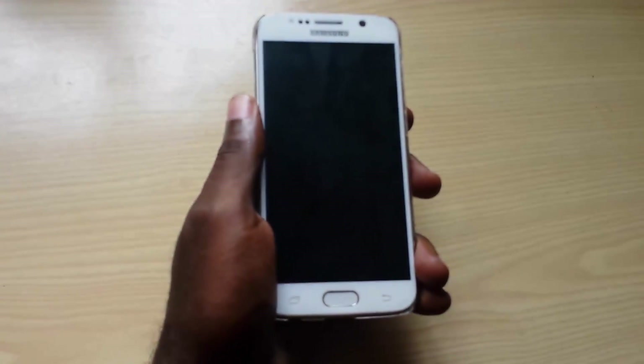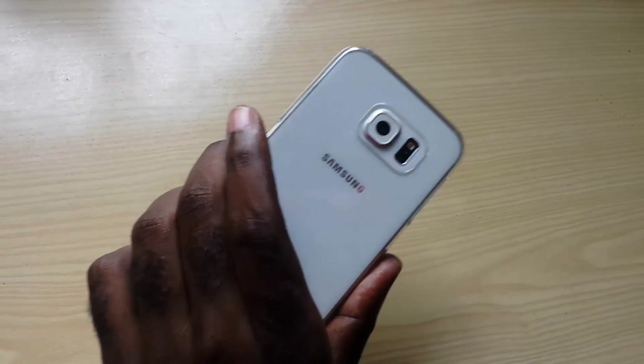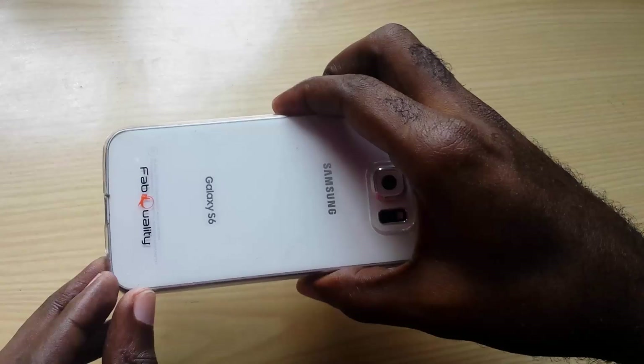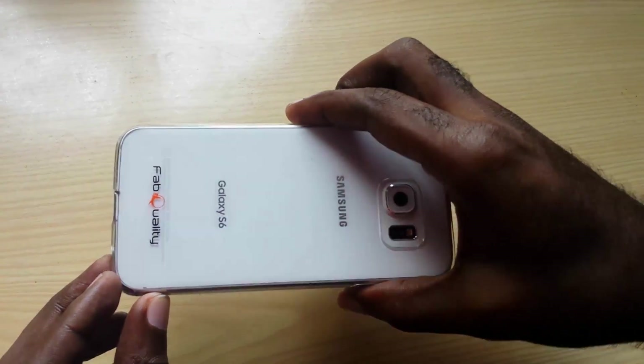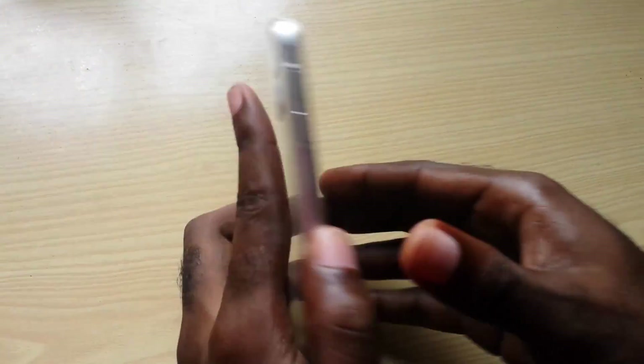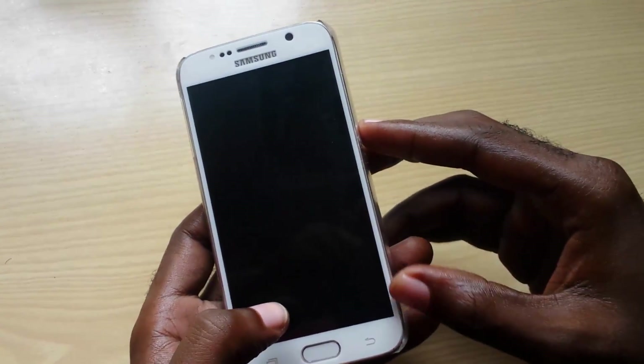Hey guys, today I'm going to show you how to deal with an issue on any device such as Samsung devices that have a non-removable battery. Now if you have a non-removable battery, such as with my Samsung Galaxy S6 here, the battery cannot be removed. Sometimes in the past when the battery could be removed, you would simply yank the battery — for example, if it's booting and then stops on the boot-up logo.